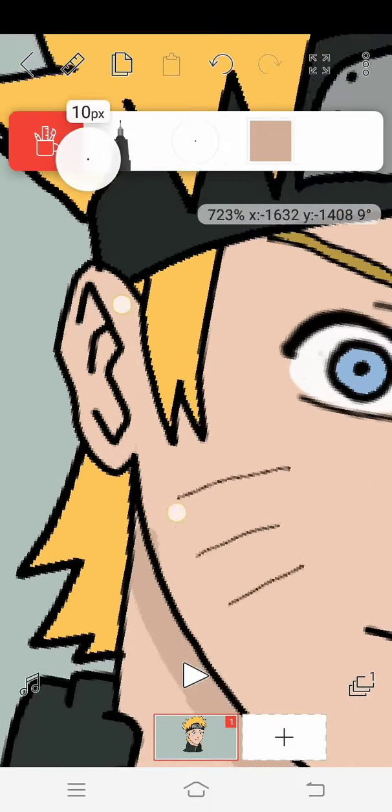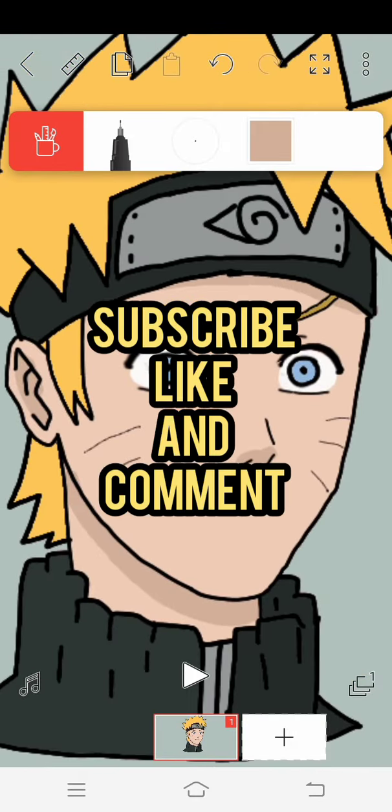Before the last tip, I'd like you to subscribe and like my videos — it helps my channel to grow. Thank you.